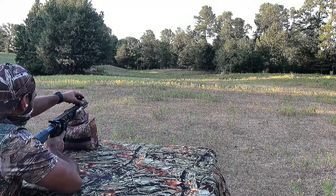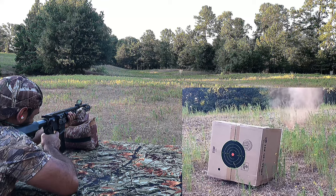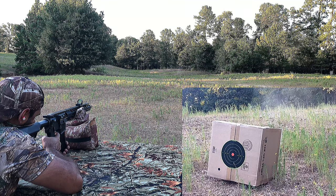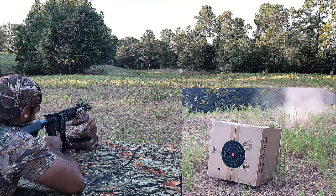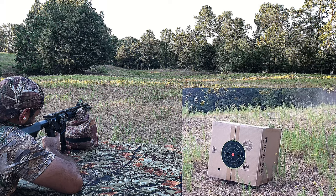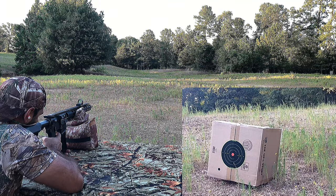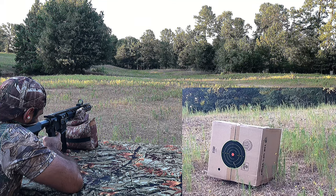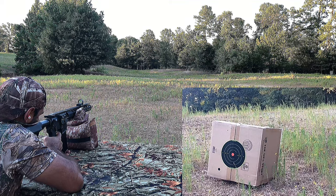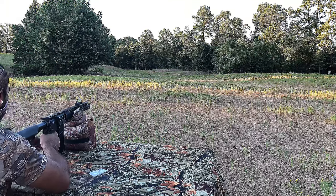We're at 100 yards — let's get a grouping. We're at 100 yards. I moved it a few clicks down.